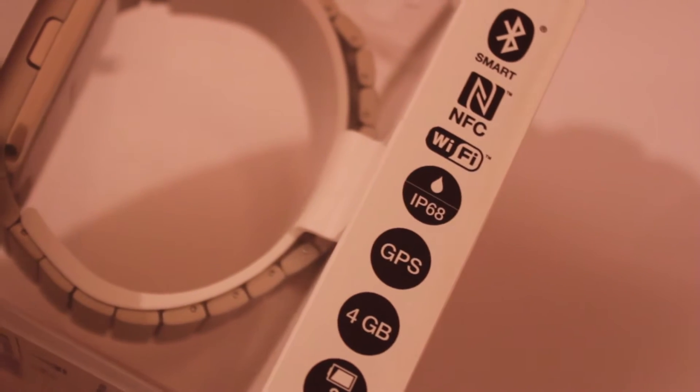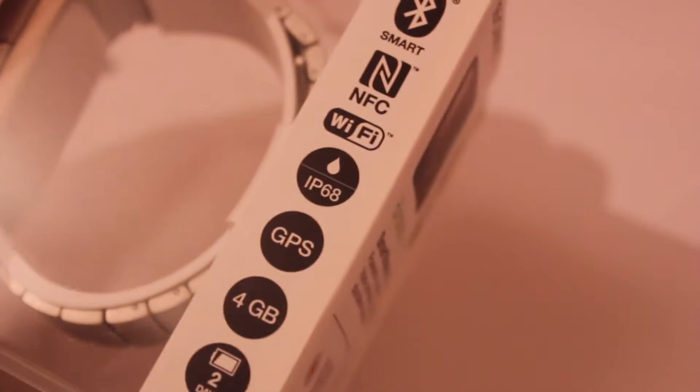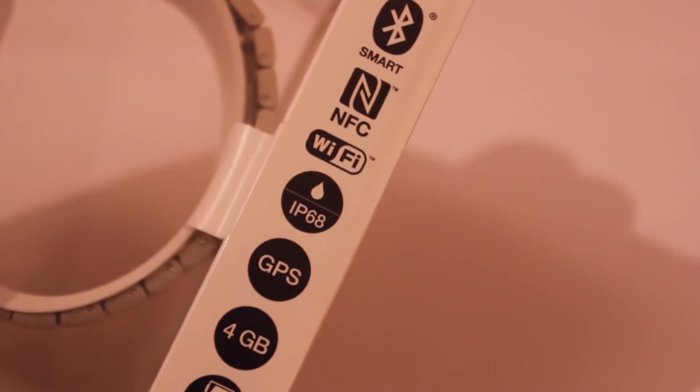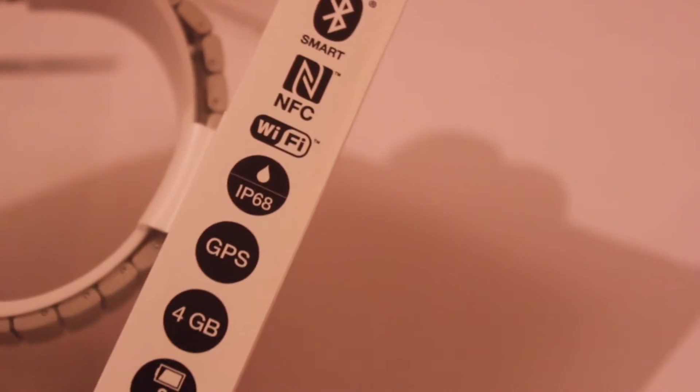When you charge the device, it will last up to 2 days, which is very important and unique, because with a smartwatch you don't want to have the fuss of charging it every single day or every single hour. You want it to function just like a watch, but with extra features, which is very important in this field.